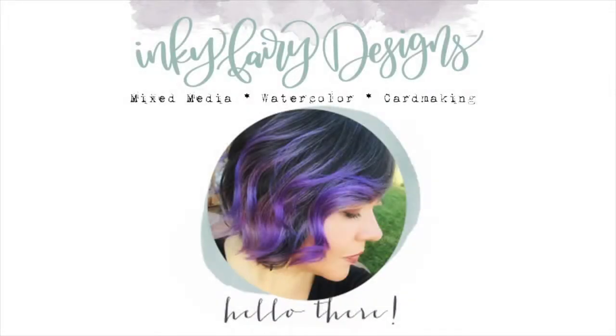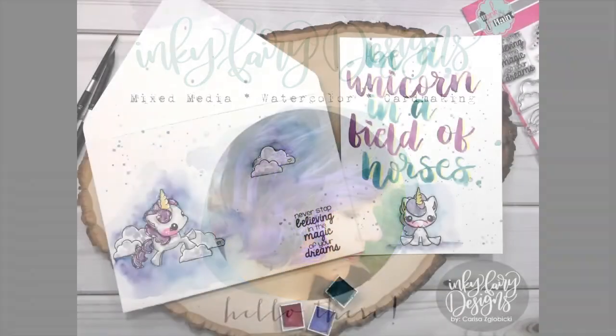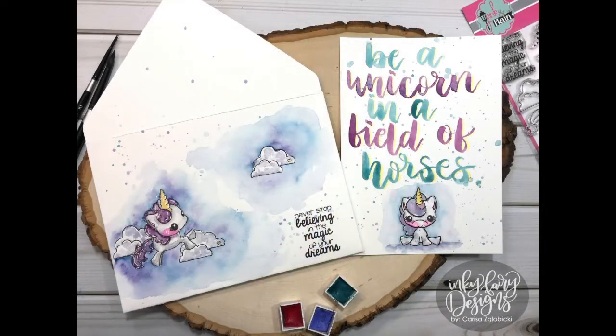Hey guys, it's Carissa and welcome back to my YouTube channel Inky Fairy Designs. Today's Watercolor Wednesday and I've got a cute envelope and some brush lettering to share with you, along with some coloring of some new stamps.